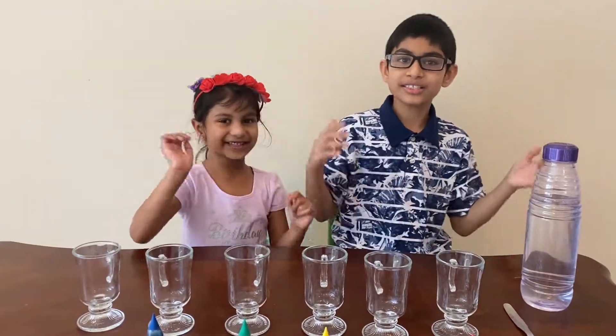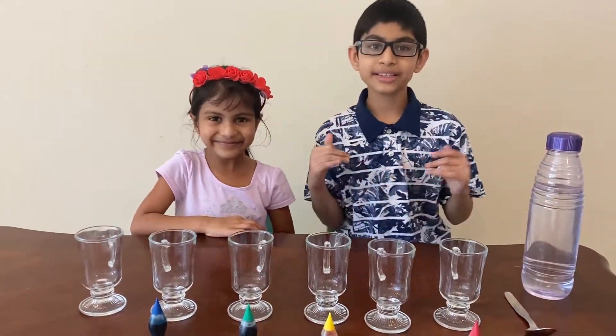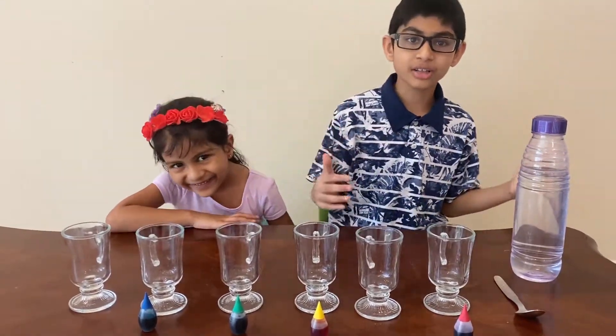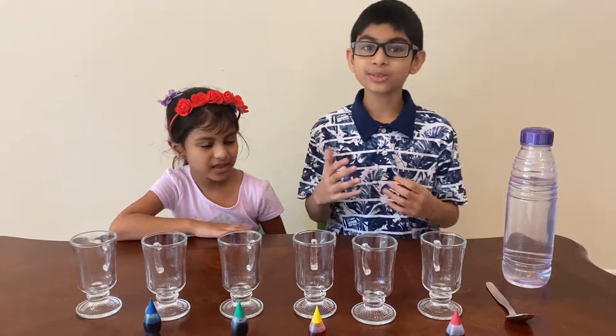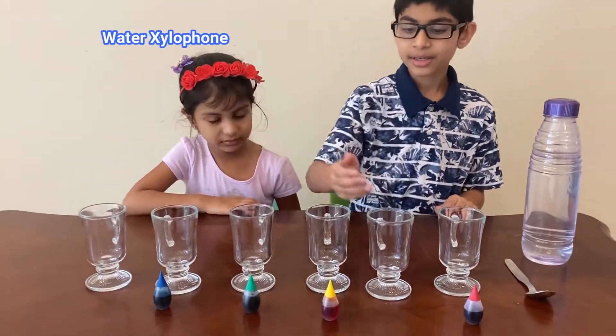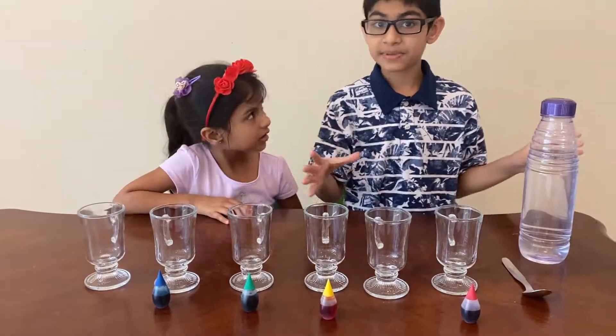Hi, welcome to our channel. Please subscribe, like, and share. Today I'm going to be doing another exercise experiment — it's called water xylophone. For this water xylophone experiment, what you'll need is food coloring and six glass cups.